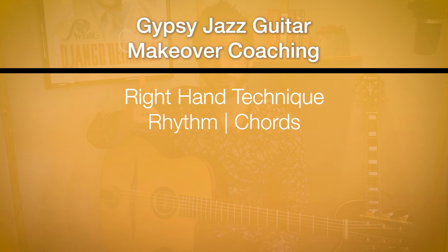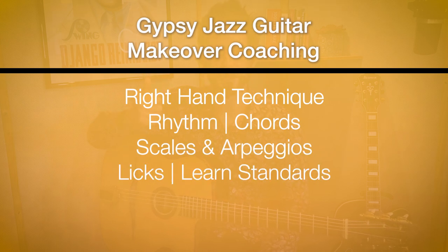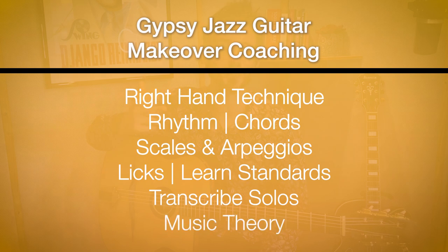The eight categories are: right hand technique, rhythm, chords, scales and arpeggios, licks, learn jazz standards, transcribe solos, and music theory.